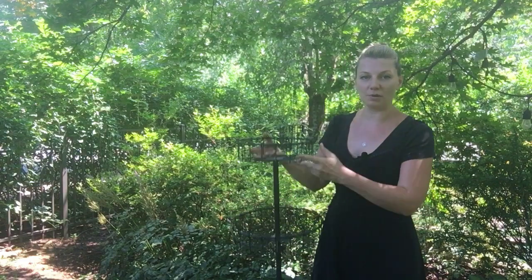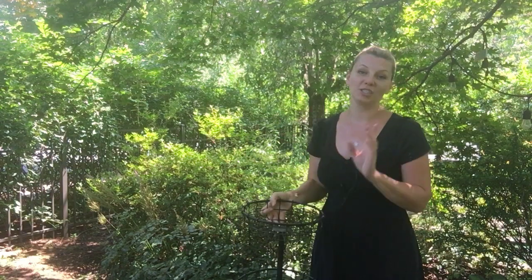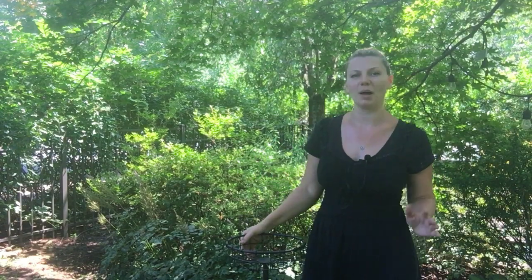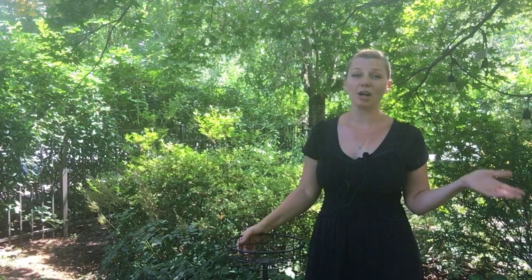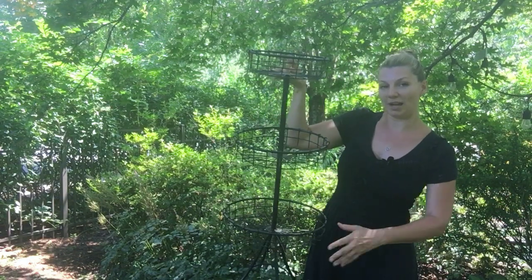I found this three-tier wire basket stand for $10 at one of the garage sales. Definitely go out and check out your garage sales at this time of the year — people get rid of a lot of their stuff so you can get great deals on pots and some gardening supplies and tools. So I will be planting this wire stand with annuals.